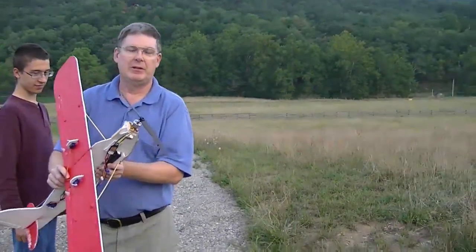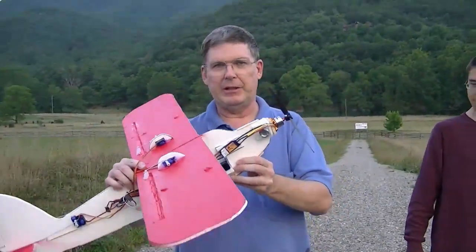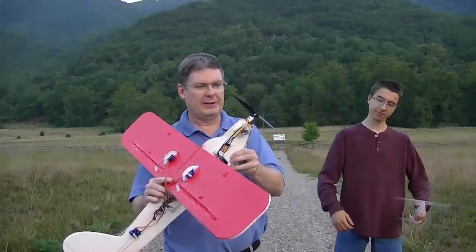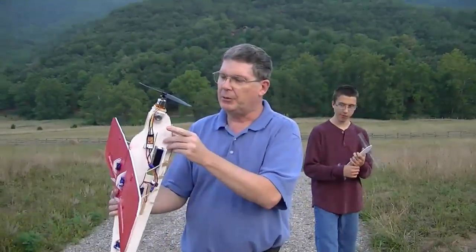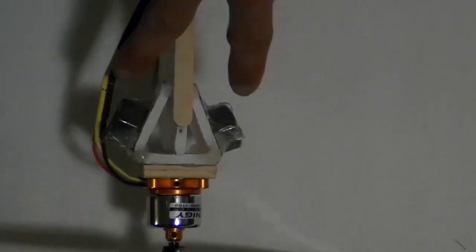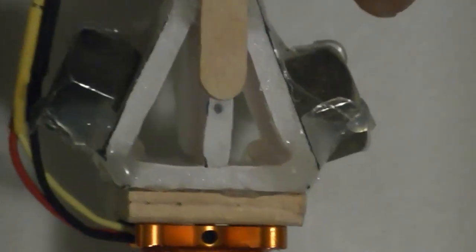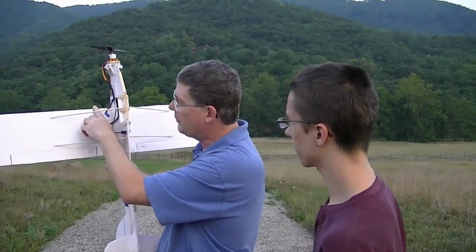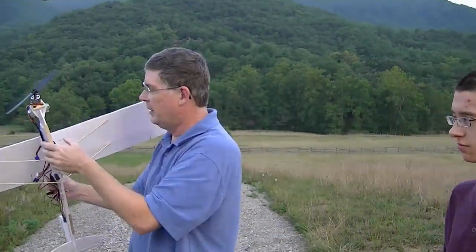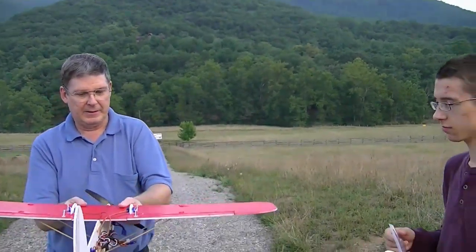Last time we flew, as you saw on the video, we were a little bit tail heavy and the plane kept wanting to go up. So now we've added a few weights up in the front — actually four nuts, two little ones inside, right up near the motor mount. We also identified the center of gravity as being about an inch and five-eighths back from the front edge of the wing, so it should be balanced a lot better now. It's only about an eighth inch off.